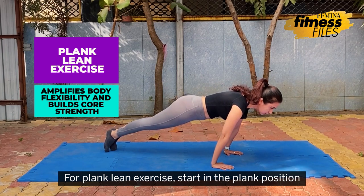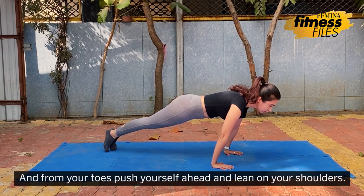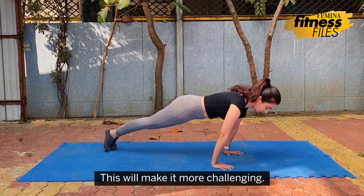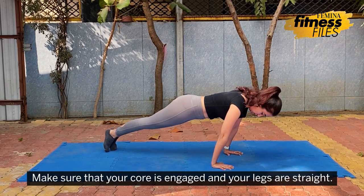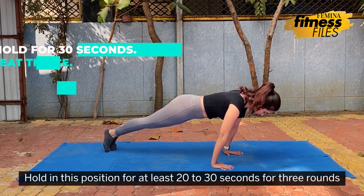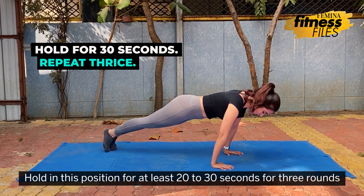For the plank lean exercise, start in the plank position and from your toes push yourself ahead and lean on your shoulders. This will make it more challenging. Make sure that your core is engaged and your legs are straight. Hold in this position for at least 20 to 30 seconds for 3 rounds.